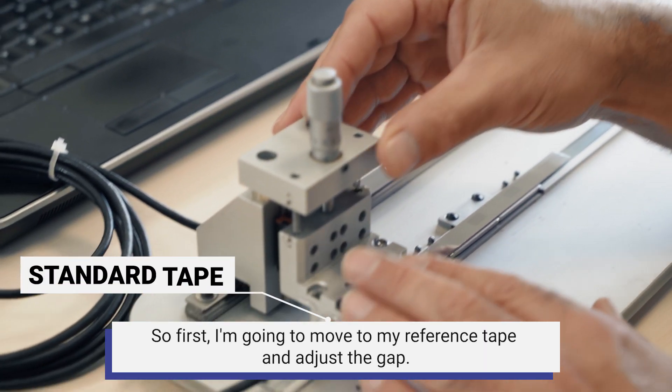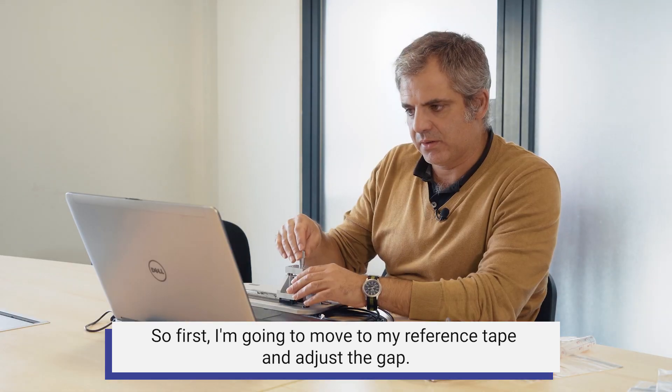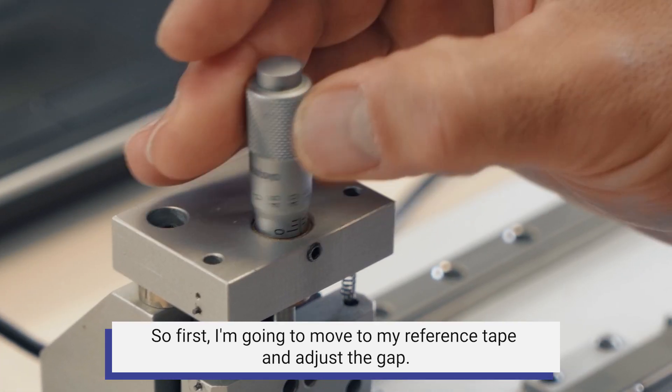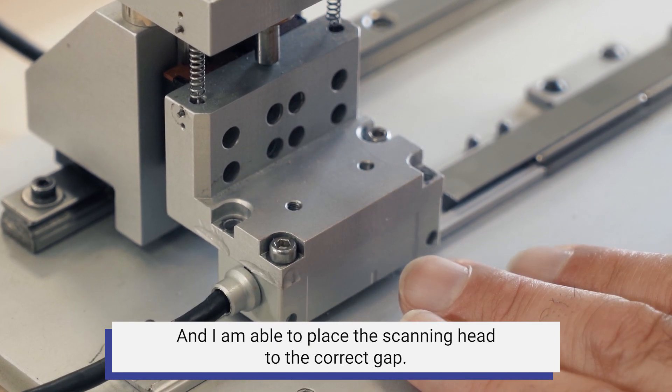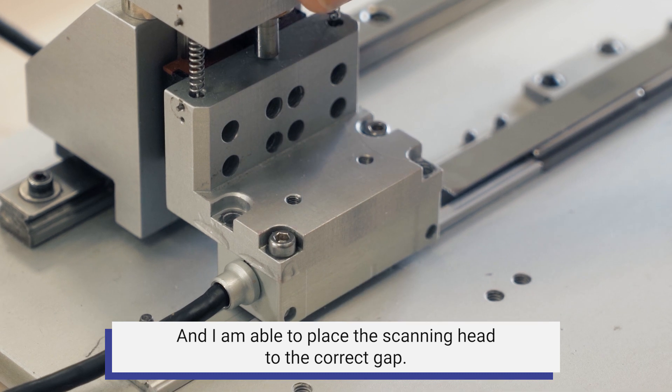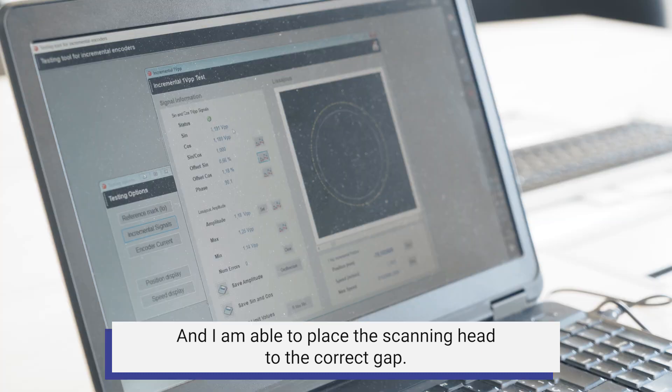First I'm going to move to my reference tape and adjust the gap, because I have a micrometric screw here, and I am able to place the scanning head to the correct gap.